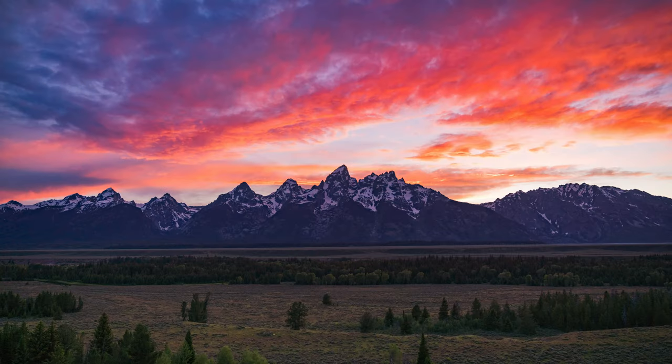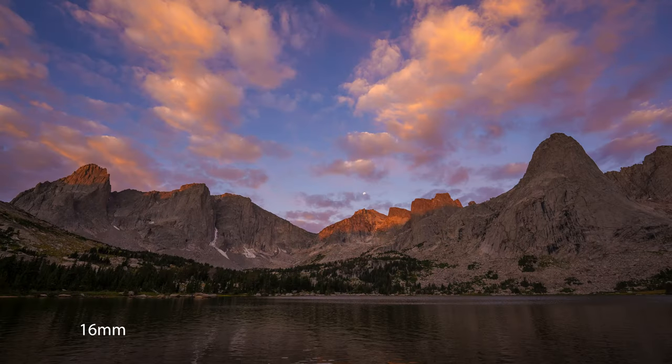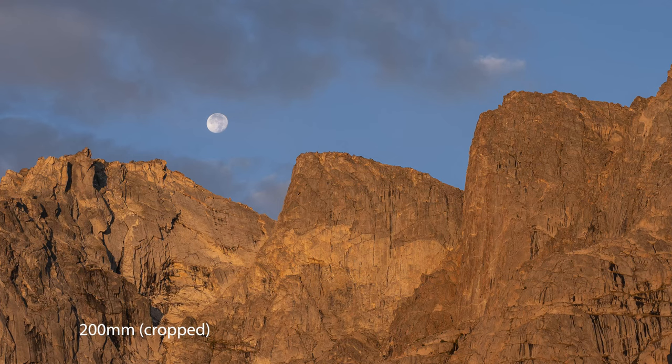In much the same way that telephoto compression makes mountains look big and dramatic with people or wildlife in the frame, it does the same thing with clouds over mountains. The mountains look big, but the clouds look even bigger — and as the saying goes, more bigger is more gooder. The same thing goes for the moon. Wide shots with a small moon are really cool, but using telephoto compression to draw that moon in and make it look enormous is a fantastic tool to have in your arsenal.